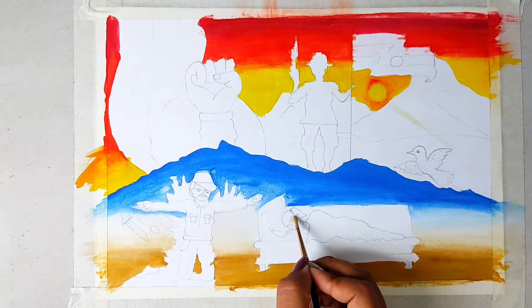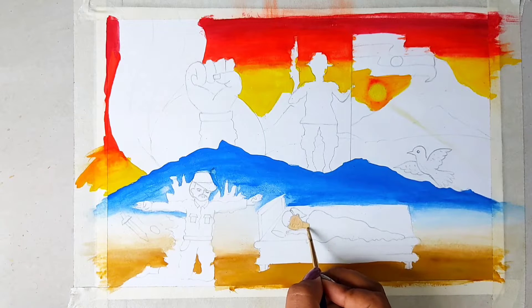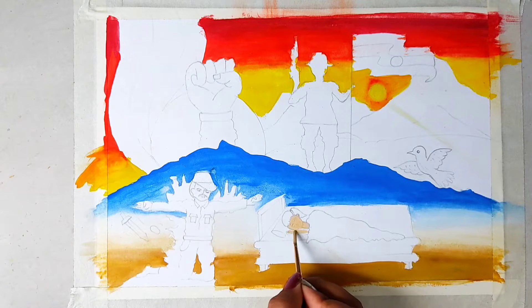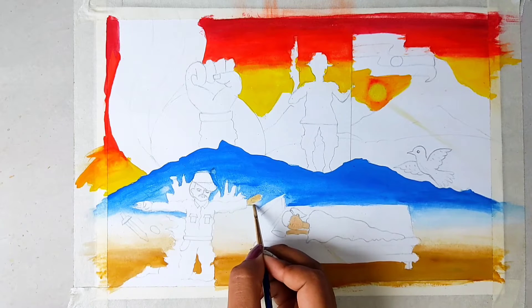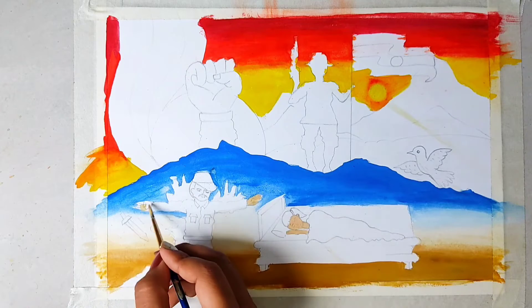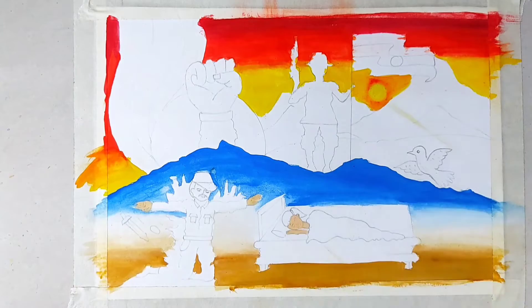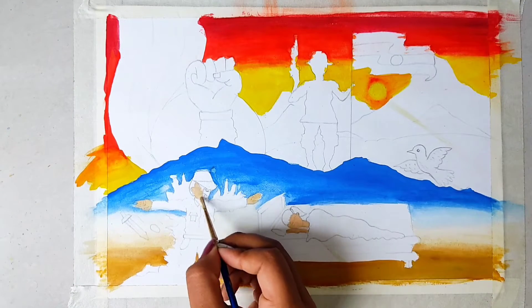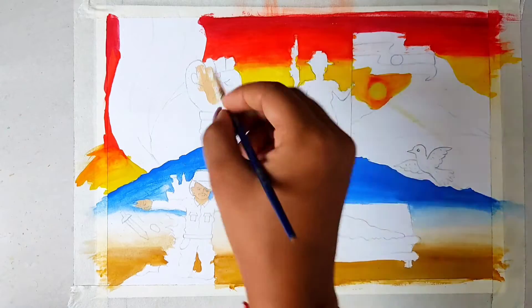Now I am using skin color to make a girl's face and a hand. Then the soldier - I will make the soldier's hands and face as well. We will make the face, and the skin color will also be applied to the soldier.